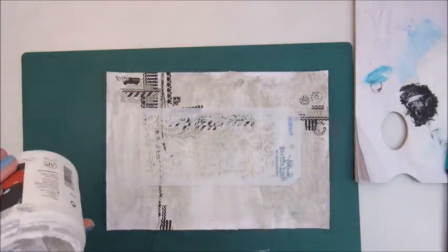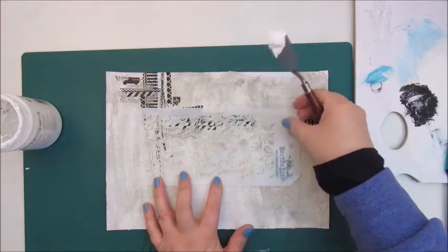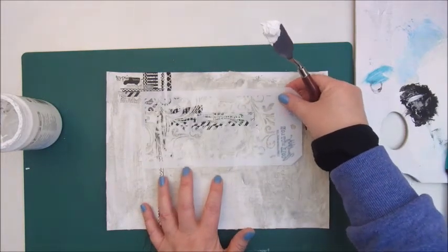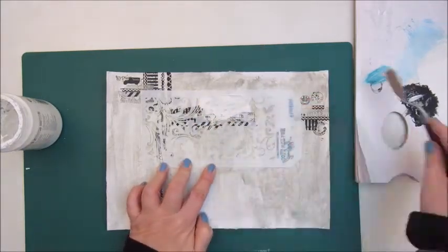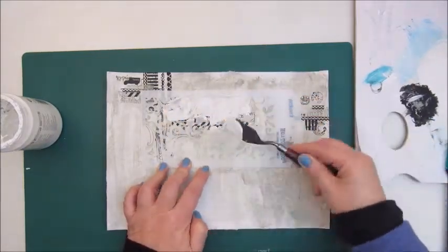Now I'm using a Tim Holtz stencil — the Flourish — and a modeling paste by Liquitex to add some more texture.